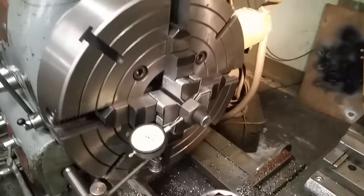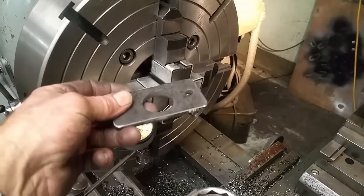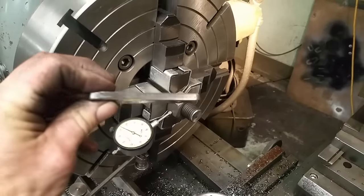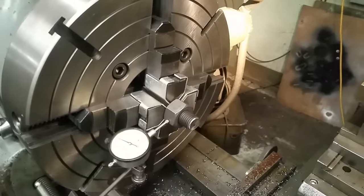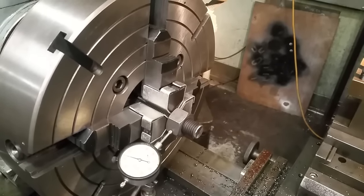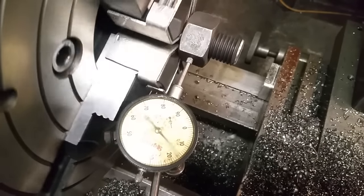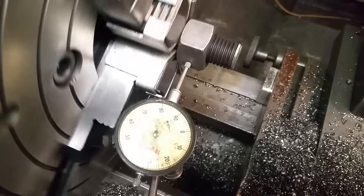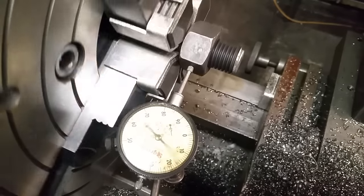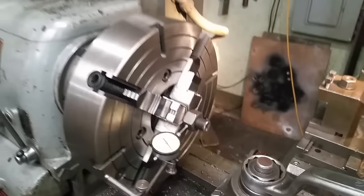We've got a nut on our all-thread chucked up — we want to turn a register so it fits in the plate for the lower support for the shaper table. This is called three-pointing in the four-jaw — and we're dead nuts.